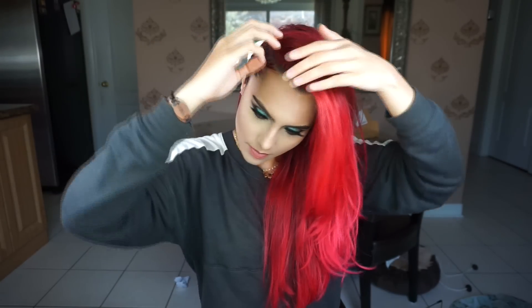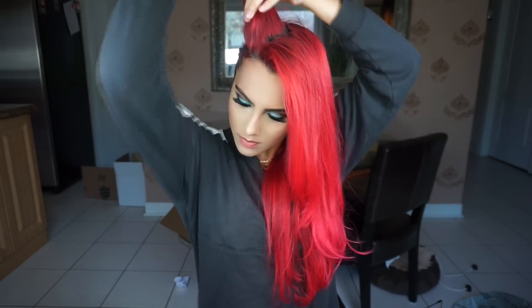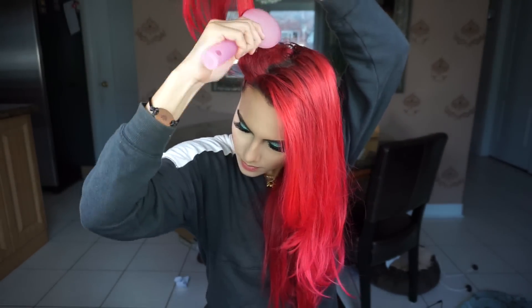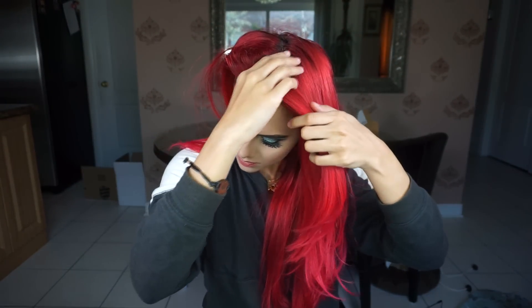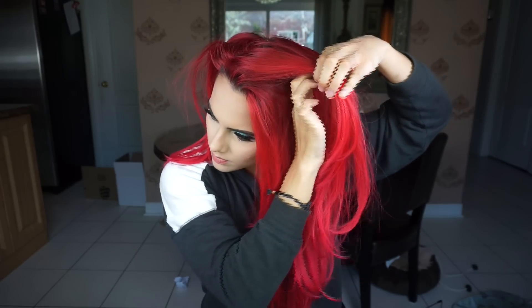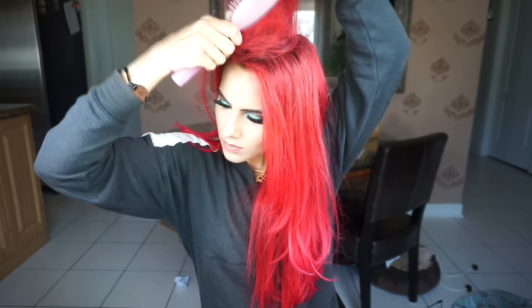It's basically impossible for me to do a hair tutorial without teasing, so I am gonna tease this side of my hair just for some extra volume. The braid is so tight against my head, so I want the other side to be the exact opposite. I'm just gonna grab big chunks of hair and tease it in place, then flip it all over to make it look nice and voluminous.